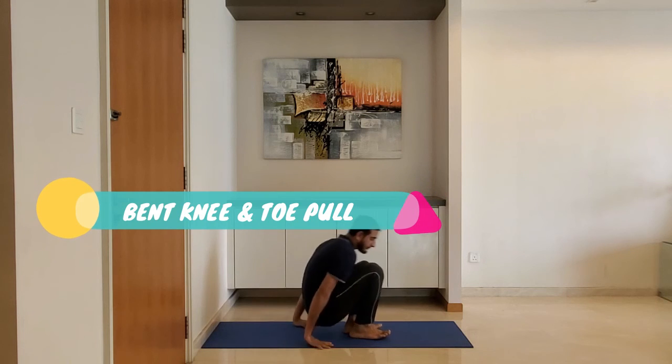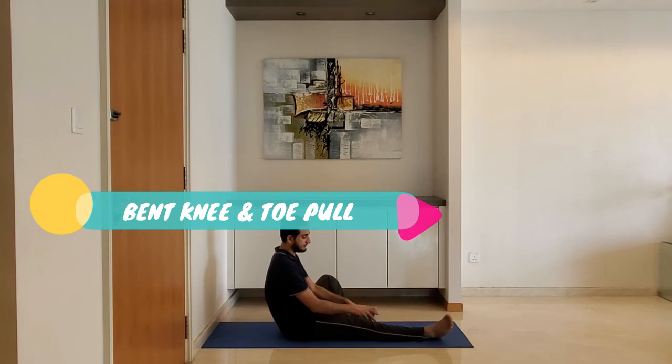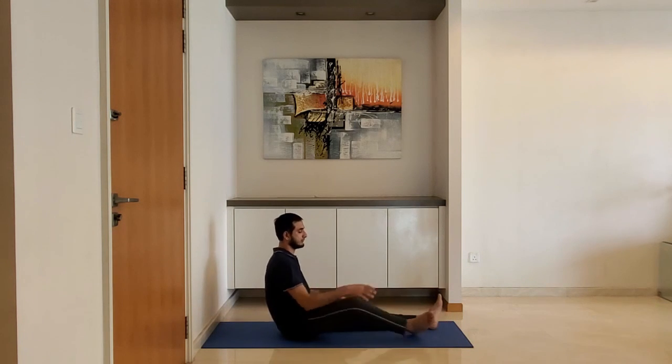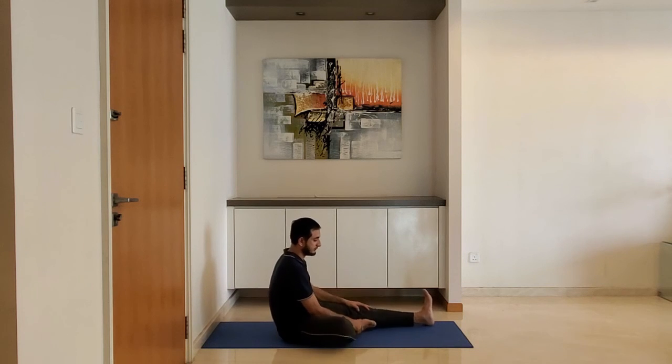Bend knee and toe pull. Sit on the ground, extend one leg, bend the other leg, and try to hold the toe of the extended leg. Do not worry if you cannot reach the toe. Reach to the point of tightness and hold for 10 to 15 seconds. Alternate with the other leg.